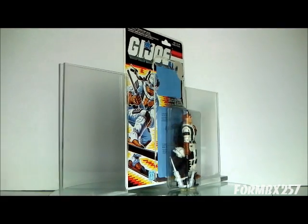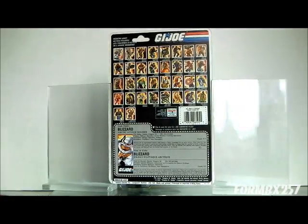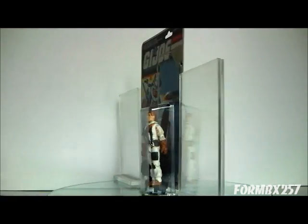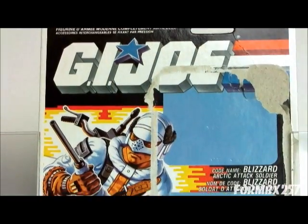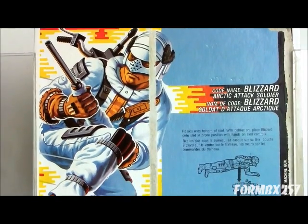Blizzard here takes over from Iceberg, the 1986 figure, or if you want to include Battle Force 2000, the 1987 Avalanche figure as well. Of course, he didn't replace Iceberg in the comic book, as Iceberg has many more appearances where Blizzard did not have any. And of course, the 1989 Stalker took over from Blizzard, who again had more appearances in the comic books versus zero for Blizzard.